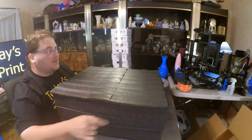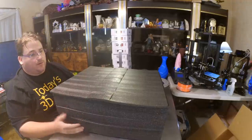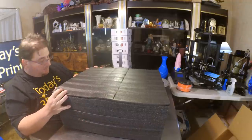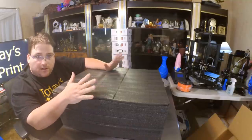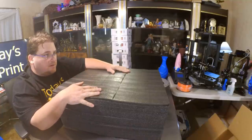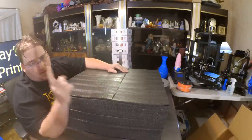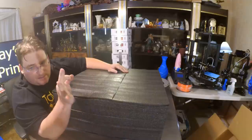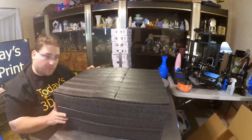I opened it upside down so I let it slide out of the box so it would be right side up when I pull this apart. I do love that manufacturers — at least the higher end, better Chinese manufacturers — are starting to use quality packing. That is a double thick box. That's a good thing. It decreases the likelihood of the printer being destroyed on its way here.